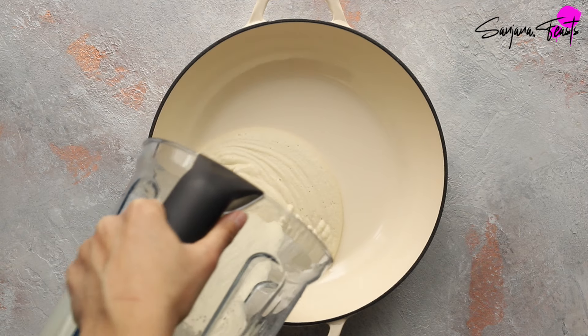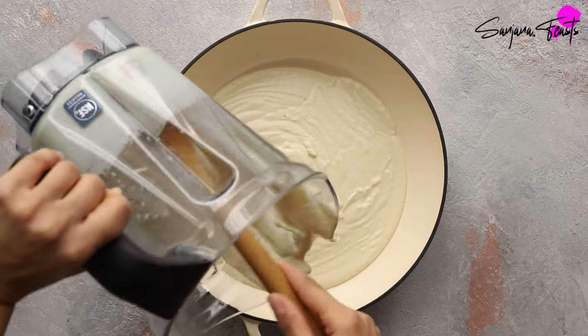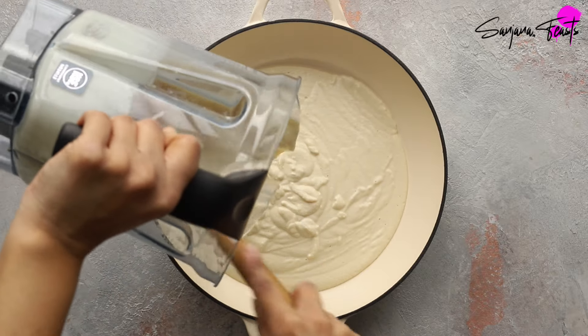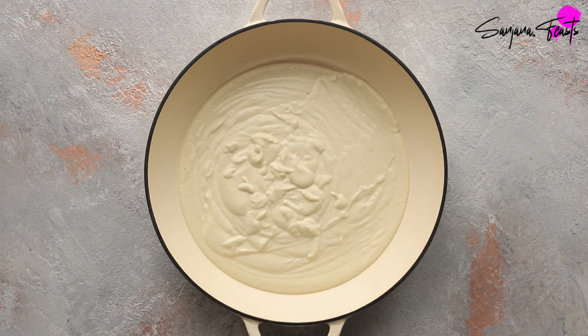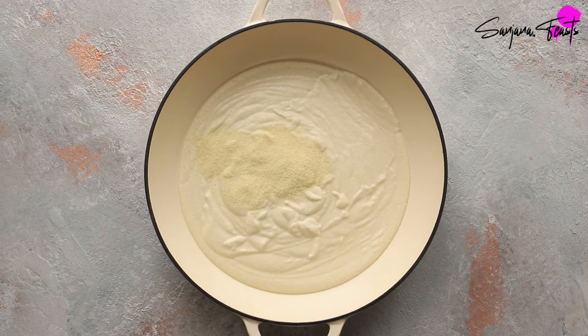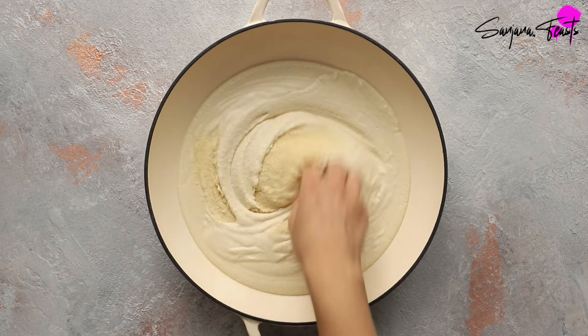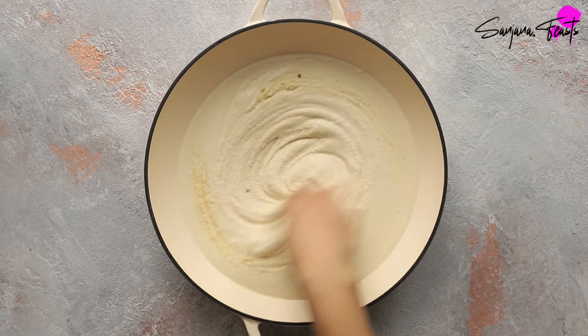Pour the mixture back into a large bowl, and don't rinse the blender jar out with any additional water — you can use a silicone spatula to remove all of the mixture. Now add coarse semolina and some methi or fenugreek seeds, which will help speed up the fermentation. Beat this mixture well using clean hands — the heat from them will also help the fermentation happen quickly.